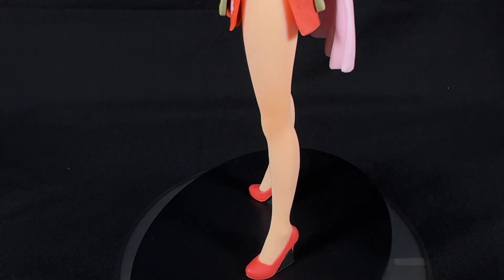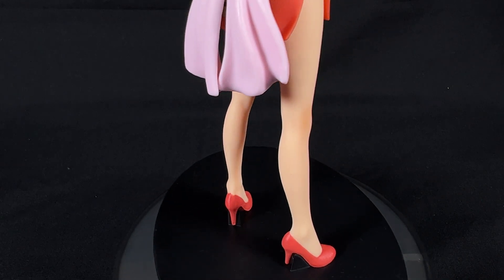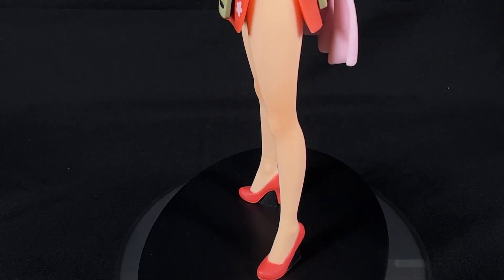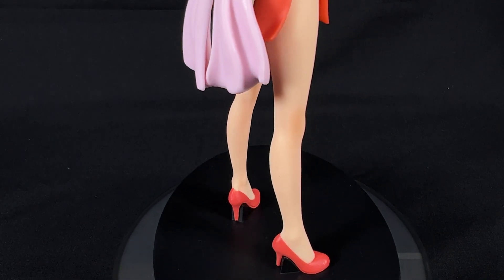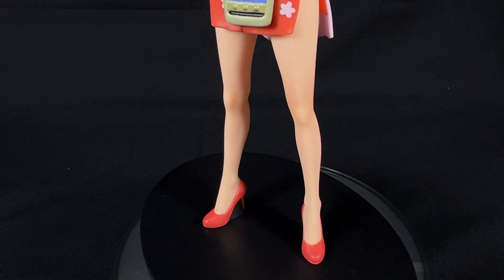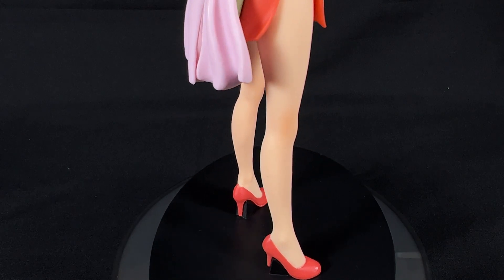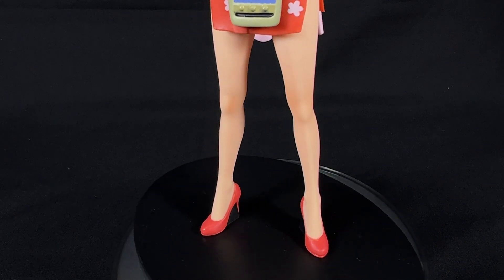Moving on to the lower section — her legs and the red high heel shoes. The high heels are really beautiful, so much so that even the missus thinks they are gorgeous. Because Nami has long legs and most of them are exposed, it's important to see whether her skin tone is nicely shaded. I'm pleasantly surprised — her skin tone has some very nice shading on it, which is a great big positive for a figurine targeted more towards the budget collector.